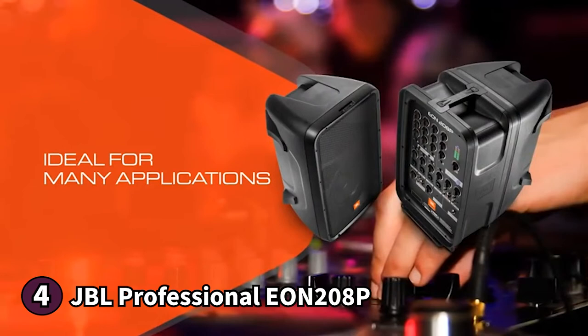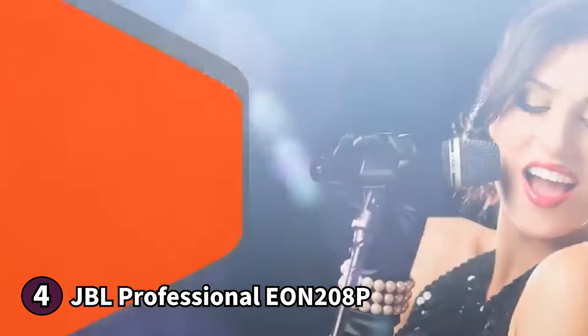Here's something you should know before buying the JBL Professional EON 208P: it doesn't ship with a user manual, so you'll have to figure it out yourself or access the instructions online. If you're looking for a PA speaker, the JBL Professional EON 208P is an excellent choice as it comes with not one but two speakers and a microphone.